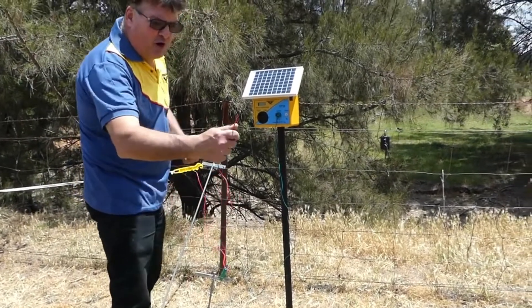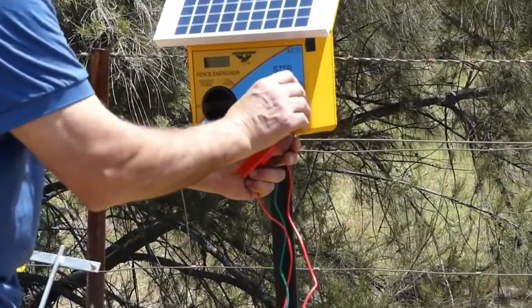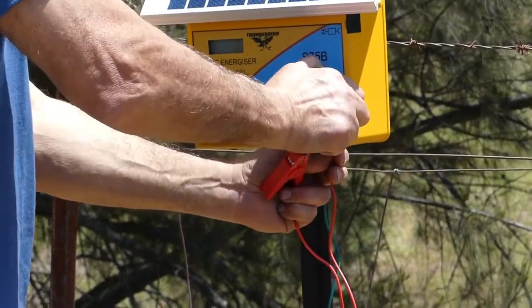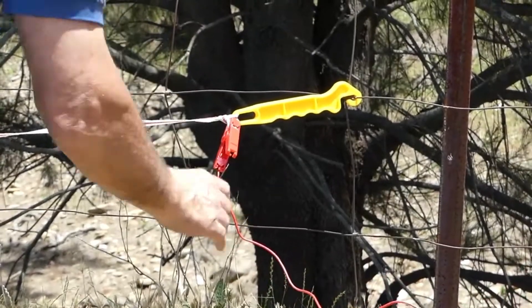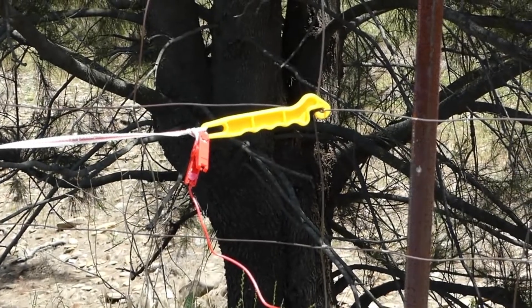Like the earth wire, we now attach the fence live wire to the fence terminal on the energizer by doing up the red knob nice and tight and simply connecting that to the live tape to liven it up. Now the unit is installed and the taping is installed.